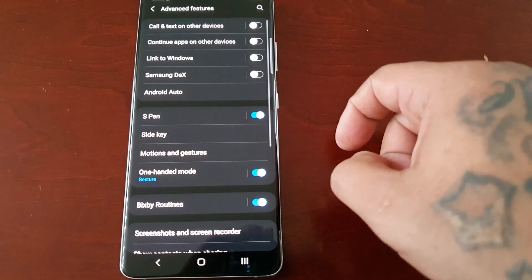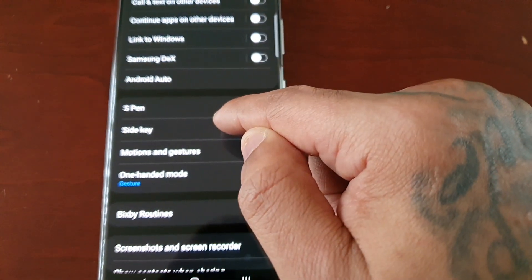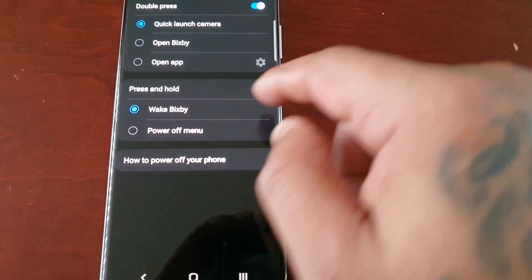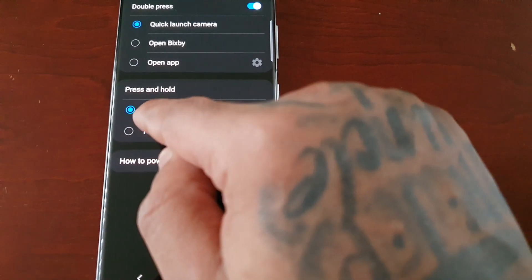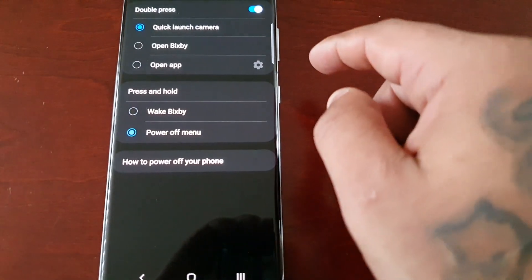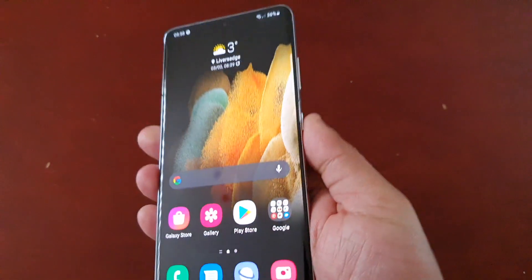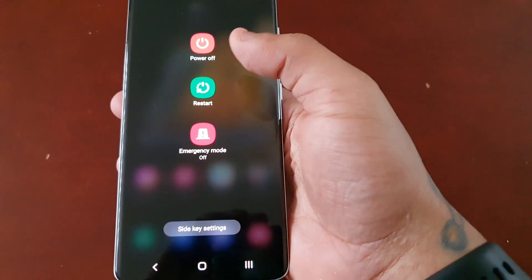Go to Advanced Features and select Side Key. Here you will see the option 'Power off menu' — just select it. Now when you press the power button, it brings up the option to power off the device.